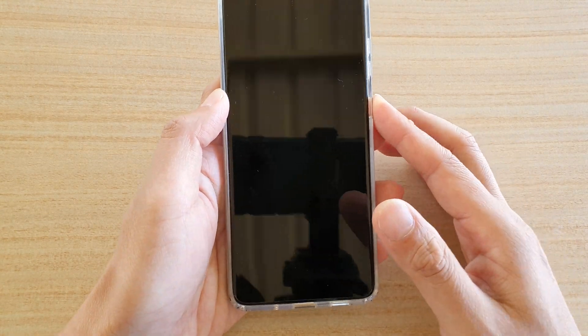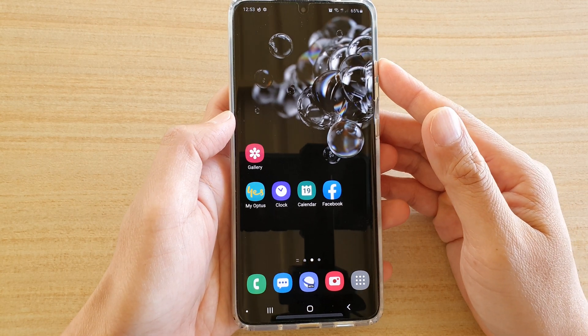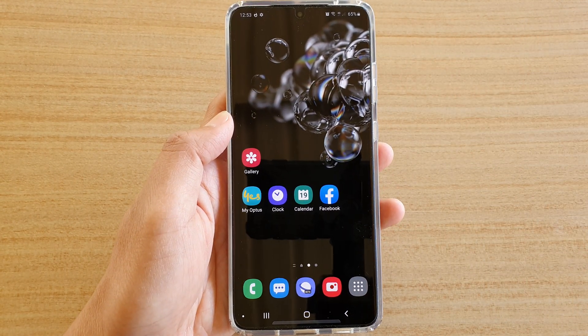That is what it's about. Finally, you can tap on the home key to go back to your home screen. Thank you very much for watching this video — please subscribe to my channel for more videos.